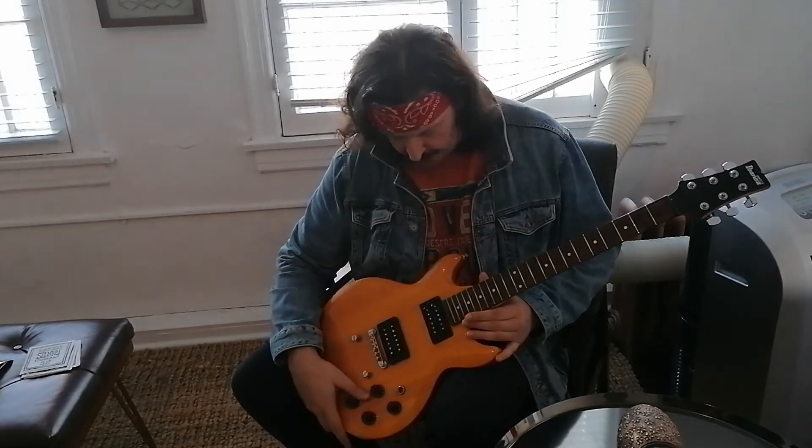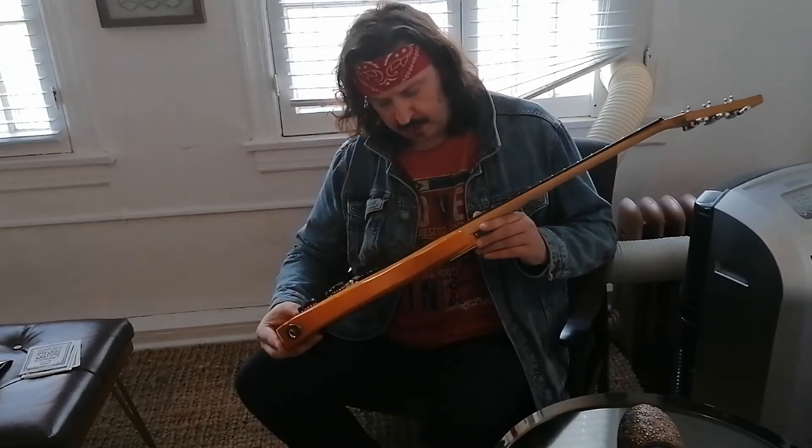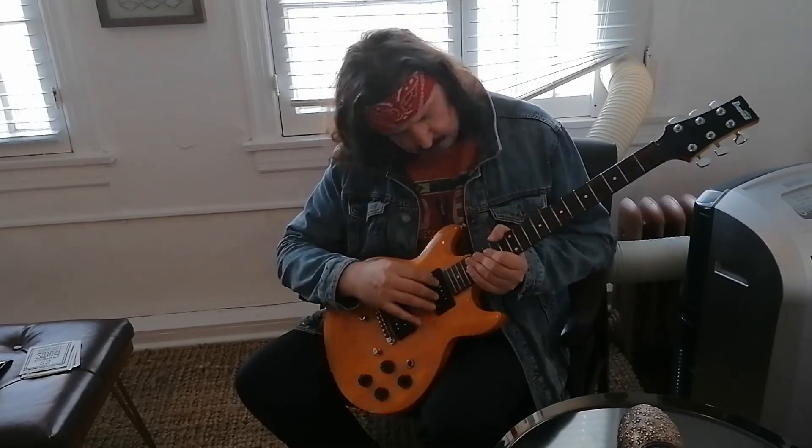Hello! This wonderful Ibanez guitar I brought here from Austria got a small damage to the treble — a friend of mine couldn't repair it, so the pickups were pushed in a bit.